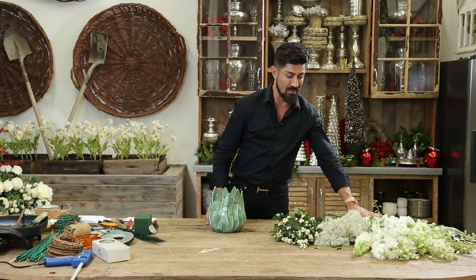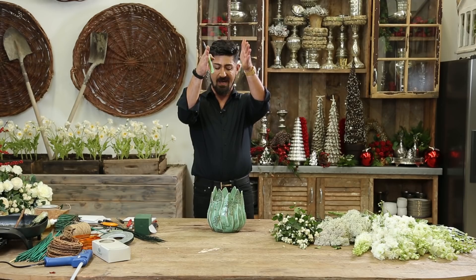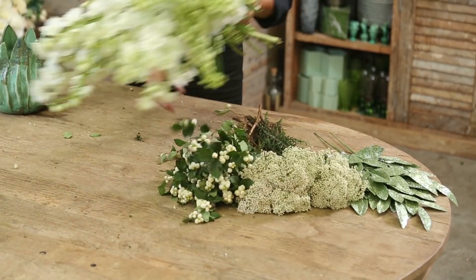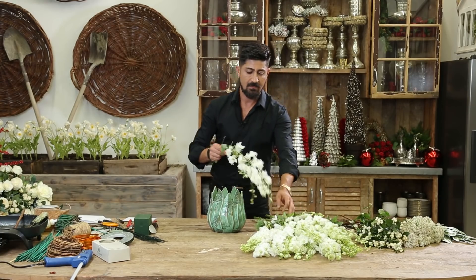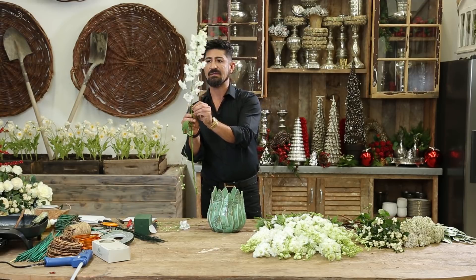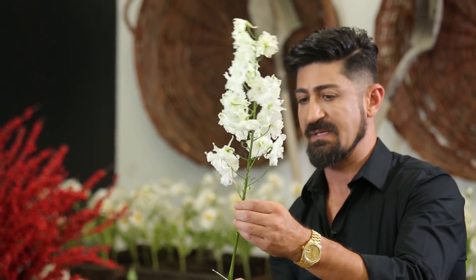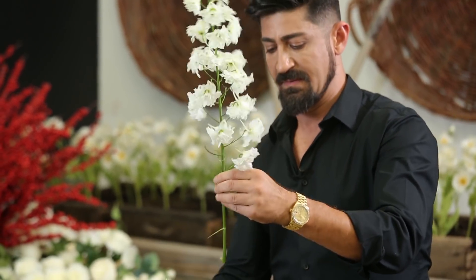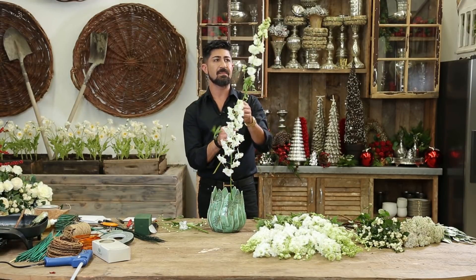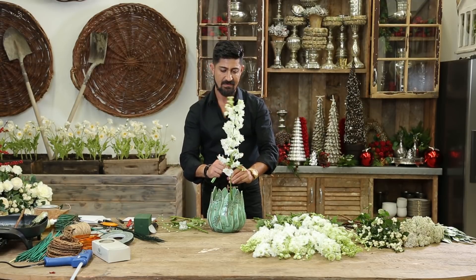The first flower I'm going to start off with is the white delphinium. All I'm going to do is a placement of vertical line, just straight up. I'm going to clean off any excess materials or things that are broken, cut the tips, clean it out, cut at an angle, and then insert this. I'm going to constantly repeat the same movement, all in one length.